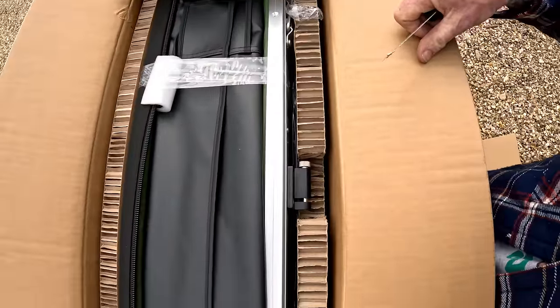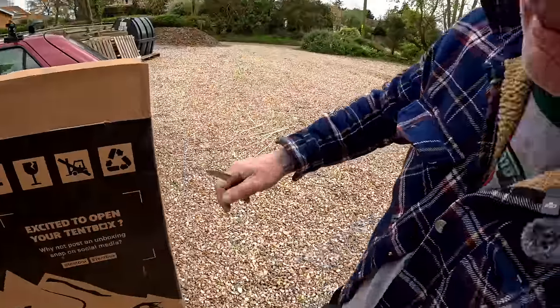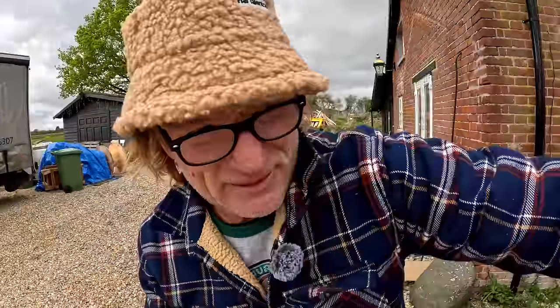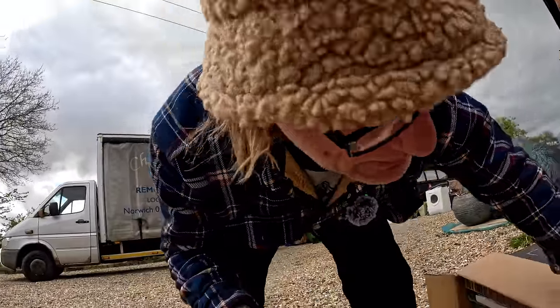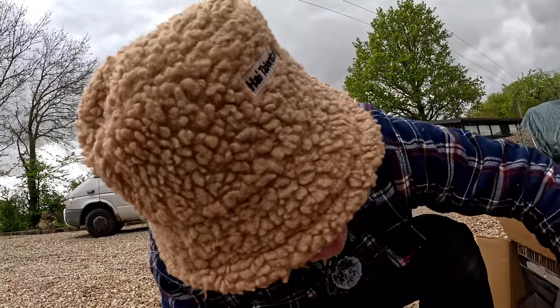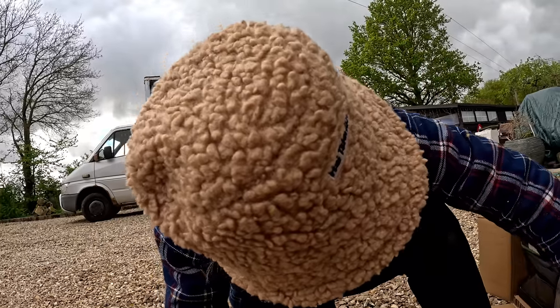As you can see, it is very very well padded in there. I'm thinking and talking as I'm working, trying to figure out the best way to get the tent box out.